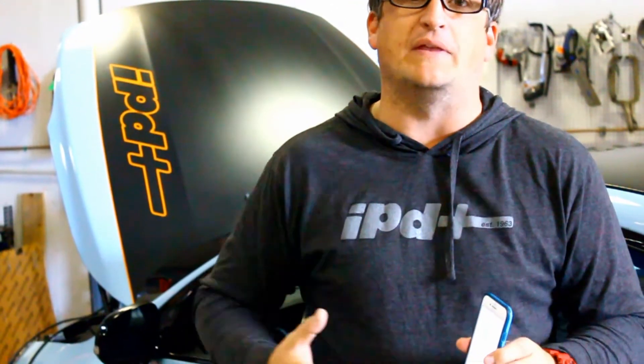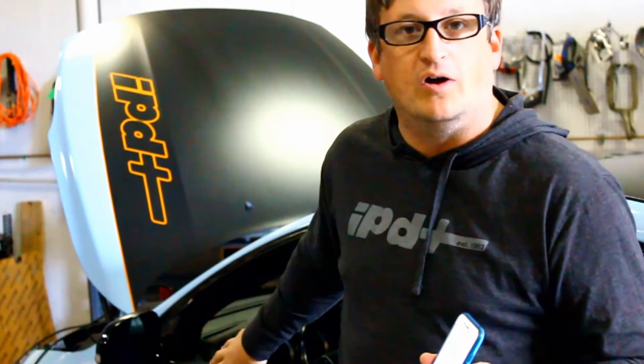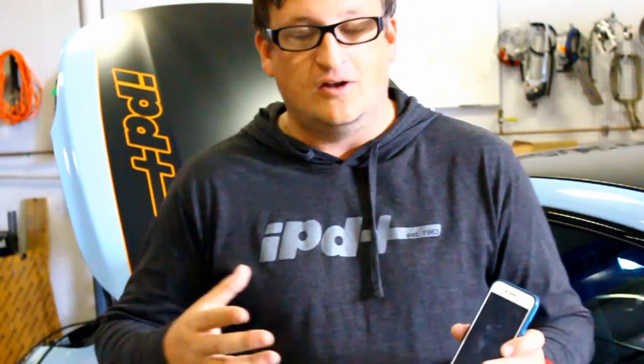Gluon has instructed us to go ahead and look at some of the gauge features that are coming out for the consumer, so I'm going to log into the app. The Gluon device is plugged into the car now and I'm going to start playing around with some of the gauge features that Gluon is going to start offering to all of our customers.